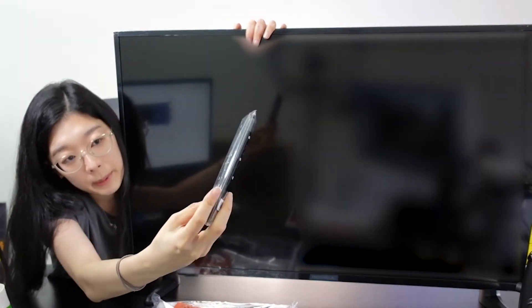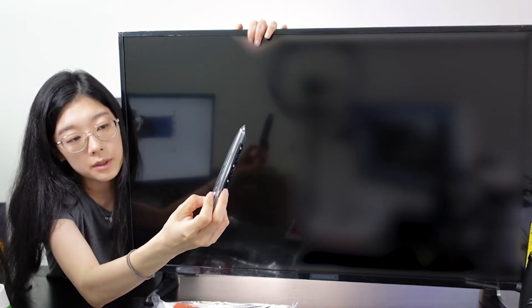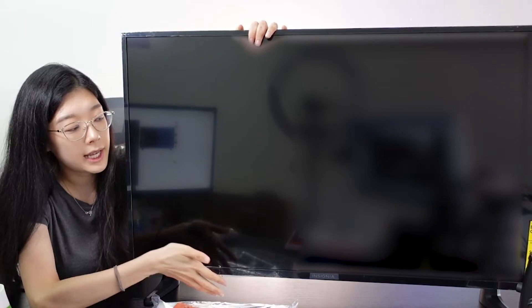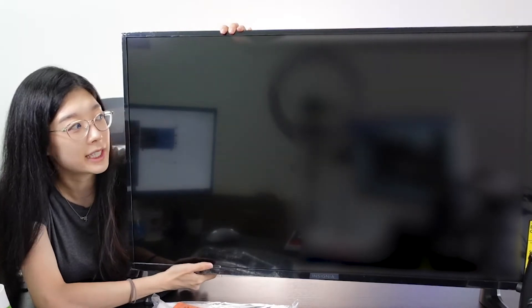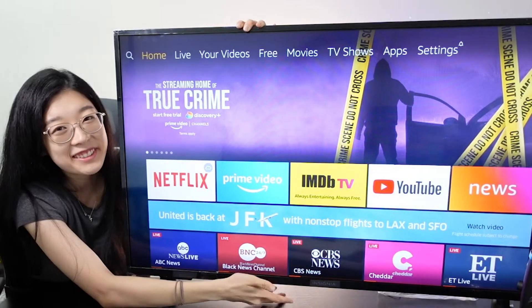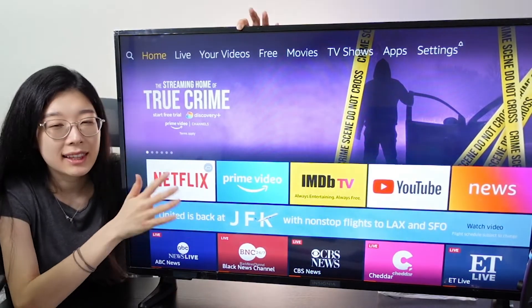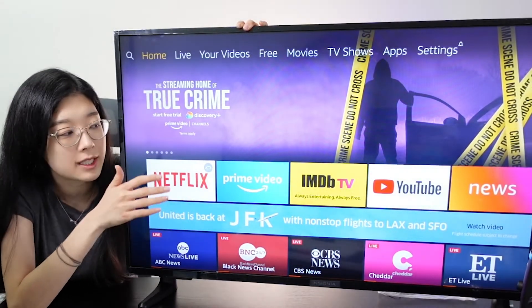You do have these smaller buttons on the remote that make you able to directly access these different apps that you can find on smart TVs. I'm going to go ahead and boot up this TV and turn it on so you guys can actually see the resolution. It actually took a while for it to download and update, but I think that's a new norm for most smart TVs.